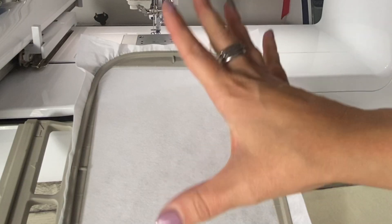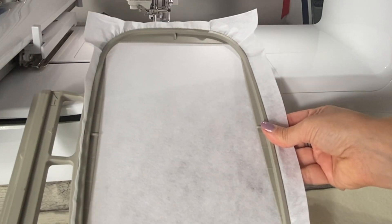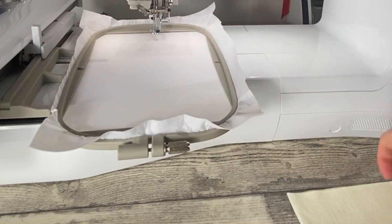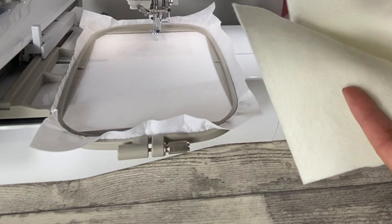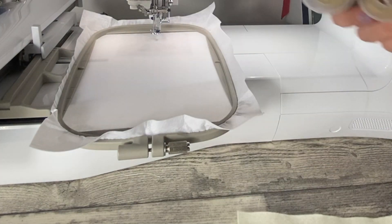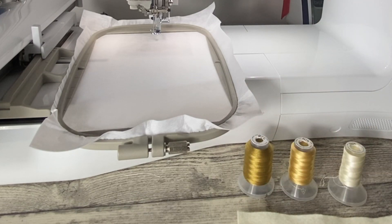Cosa ci occorre? Ci occorre un telaio: questo telaio è grande 13x18, quindi non occorre un telaio tanto grande. Poi ci occorreranno due pezzi di tessuto; io andrò a utilizzare il panno Lenci perché mi piace il fatto che è così morbido al tatto. E poi ovviamente il filo dei colori che abbiamo deciso per il progetto.